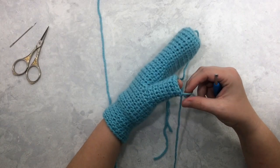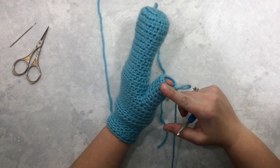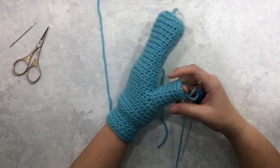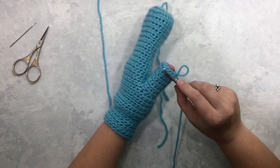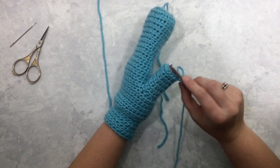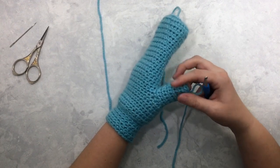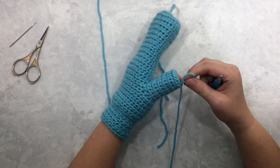Here I am at the end of round six for my thumb — you can see it almost reaches the tip of my thumb with just a tiny bit left. This is another good place to adjust the number of rounds. If you want to make it longer or shorter, you can do more or less than six rounds before you start the decreases to make the tip of your thumb.